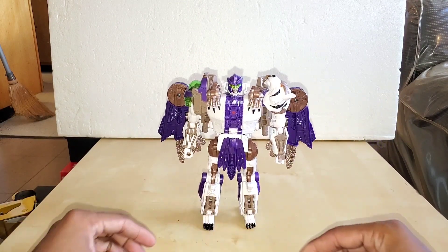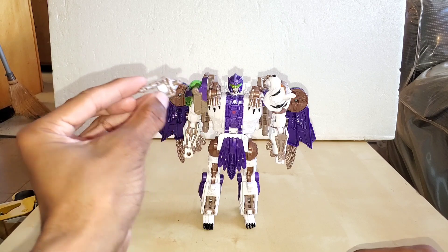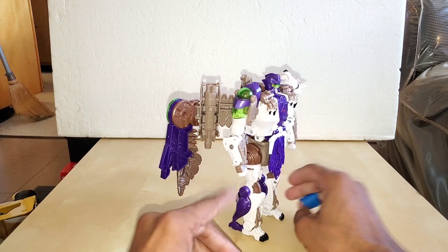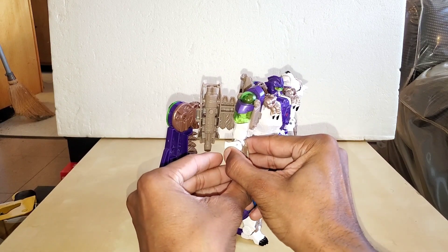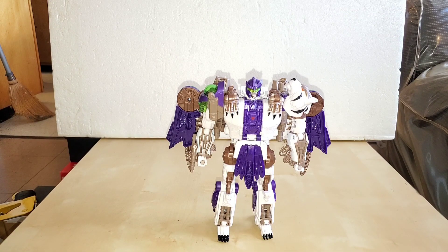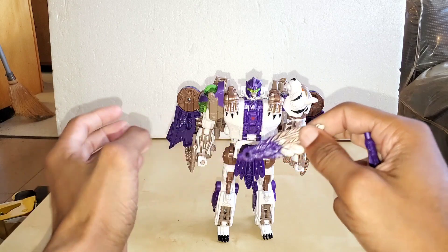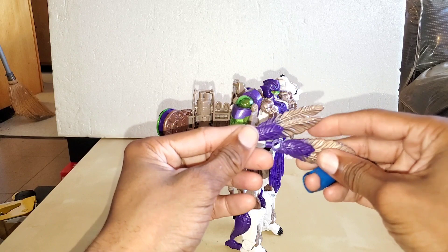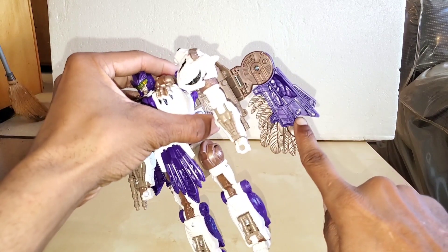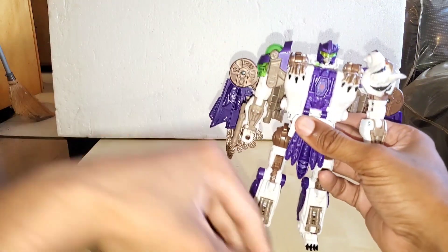First thing I want to do is get the accessories out of the way. The first accessory is his electric cannons that go on this arm right here. You could put it on either side, but they really want you to put it on this side — and it is on the same side as the original. Another accessory we get are these two pieces for the wings. On the original this purple was the same green color; I'm not exactly sure why they made that change, but these two things should have been green. Technically you're only supposed to get one, but they doubled up on these wing pieces.